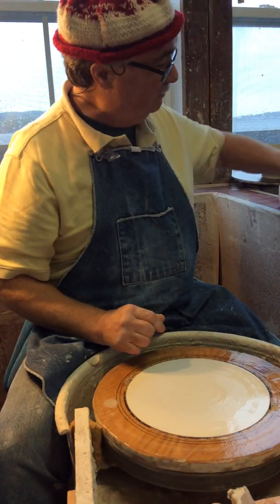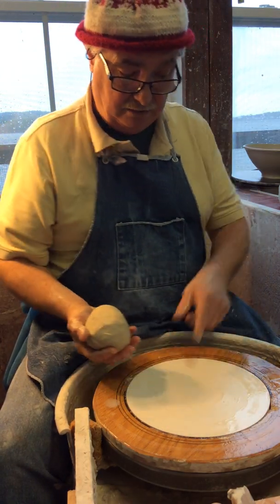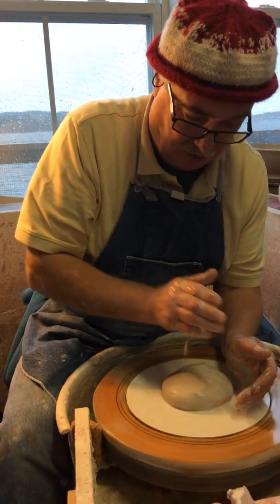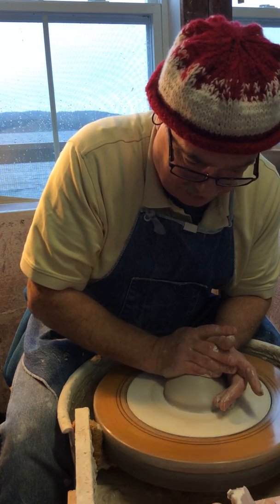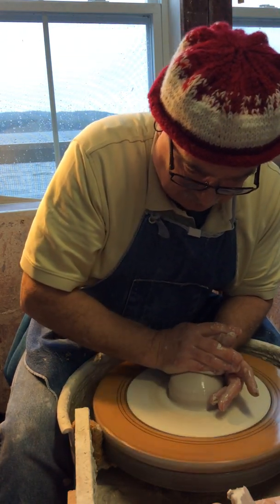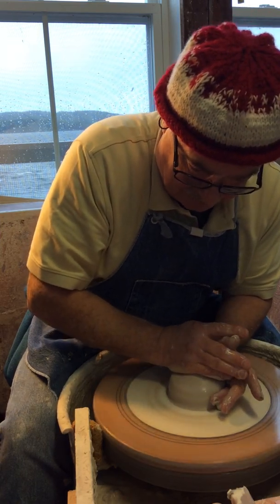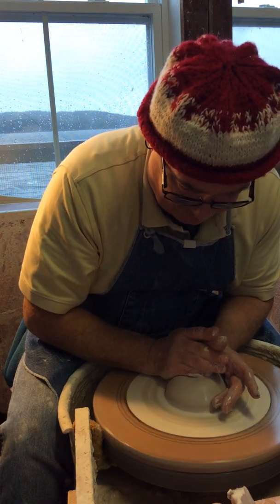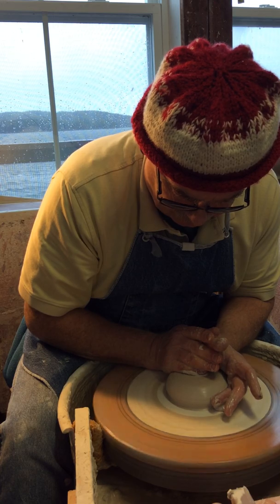Dry bat, moist clay. Top hand, side hand — top hand touches the clay a little earlier than the side hand. Put pressure on to seal it — top hand, side hand — then push in and push down. Move the clay around so you can see it going up and down, using all the strength necessary to center it. When you've moved it up and down enough, go for that center point and let go slowly.